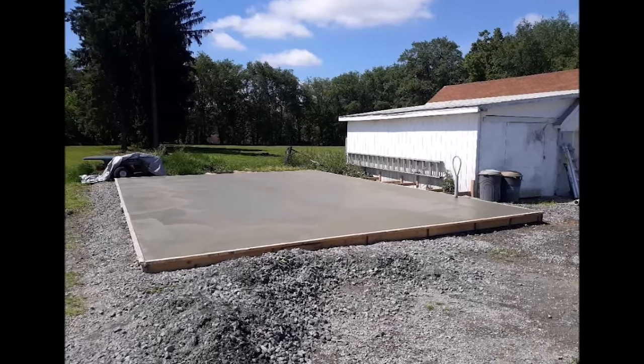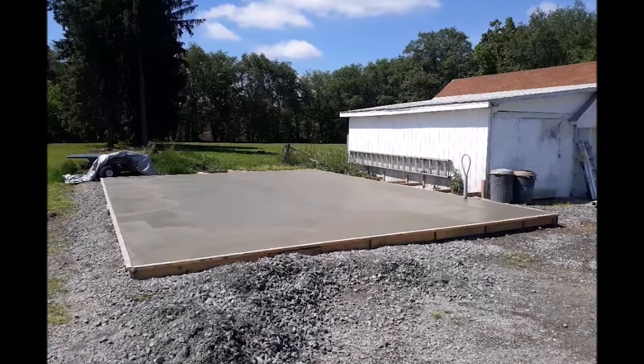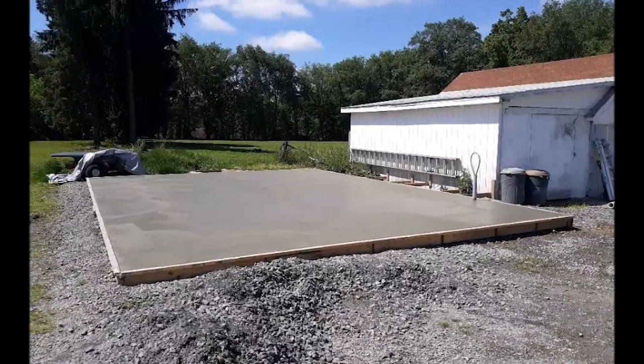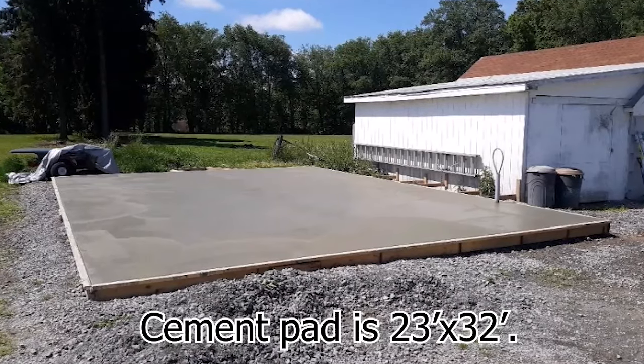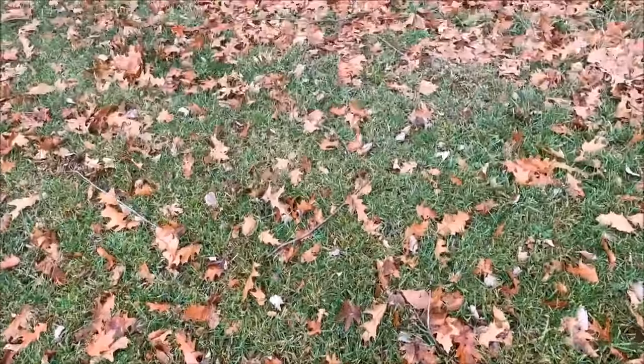The cement pad is about 10 inches thick in the middle and then it tapers out to about six inches on the outside. I wanted to thicken the center just in case we ever decide to put a lift in the building.